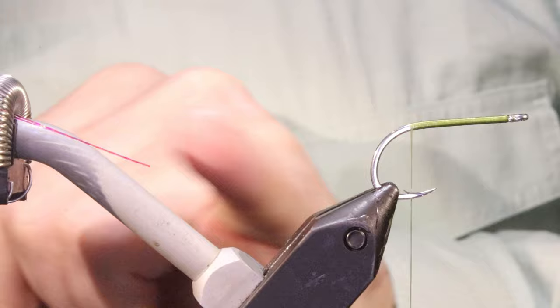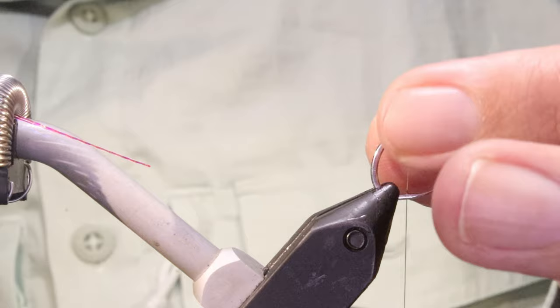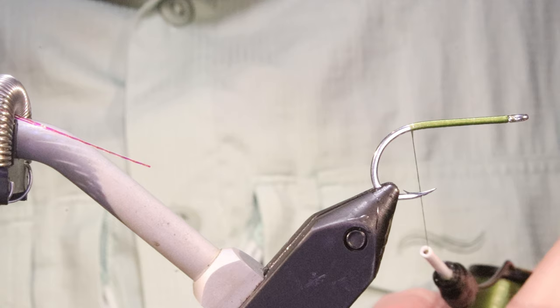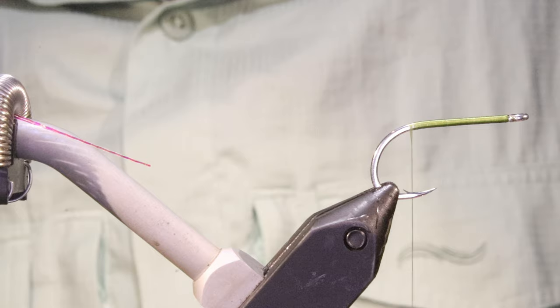I've got my hook in my vise - this is a Gamakatsu S10s size 2. You want something kind of shortish in the shank, decent gape, not too heavy in the wire. The original dressing in Streamers and Stripers calls for light green monocord but I'm using Uni. As long as you're sitting thereabouts with the colour it's fine.